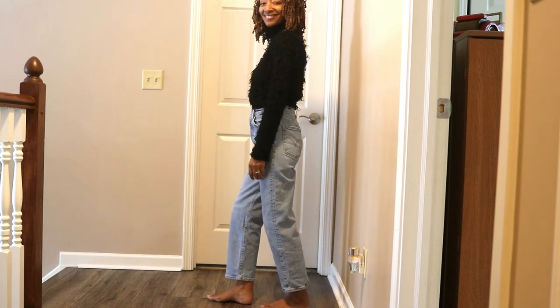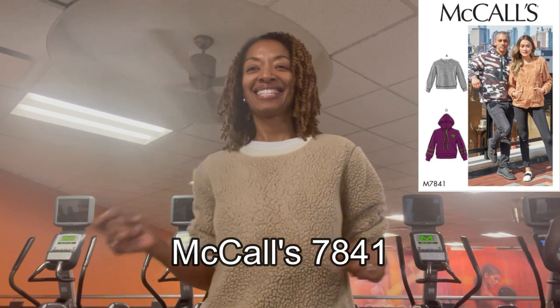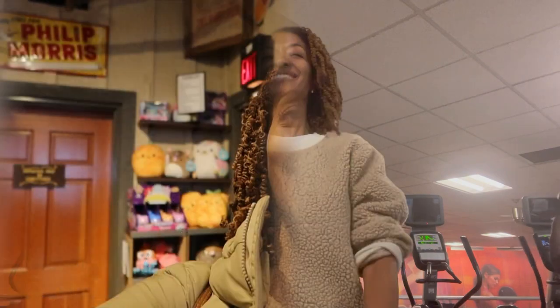I also brought along my favorite Sherpa sweatshirt, McCall's 7816, that I decided to wear to walk on the treadmill. So those are all the garments that I brought with me to wear in this colder weather.